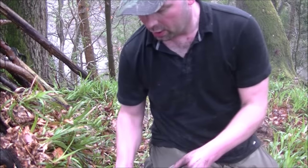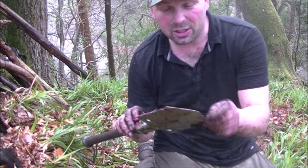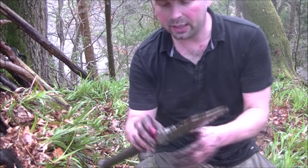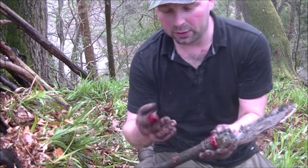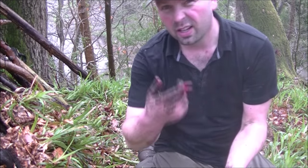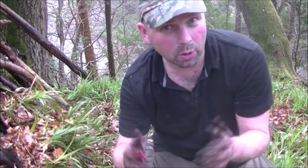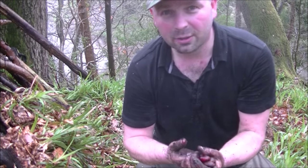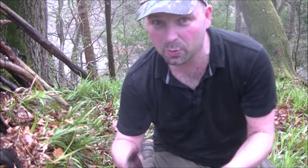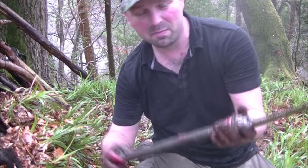Now unfortunately when I was adjusting this from being a flat spade to being a pick, I jammed my finger in here whilst I folded it up, and underneath all that muck there's quite a deep cut — but it's all part of the learning curve. It's the sort of thing that happens and it doesn't bother me. Obviously it's going to get full of muck — I'll give it a good wash when I get home. Talking of muck, this thing is up to its eyes in muck.